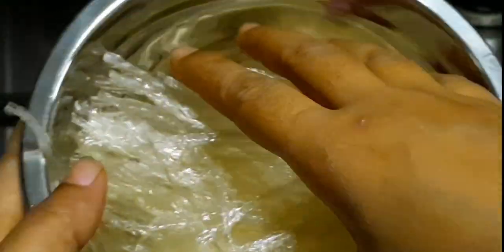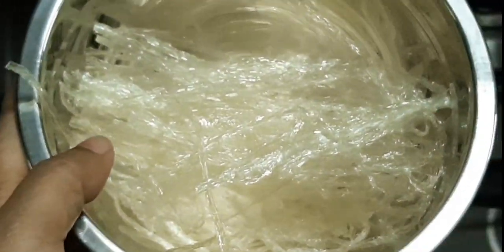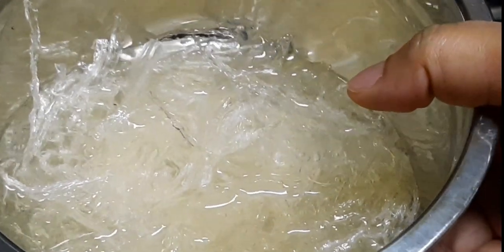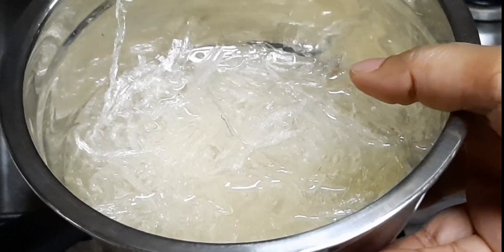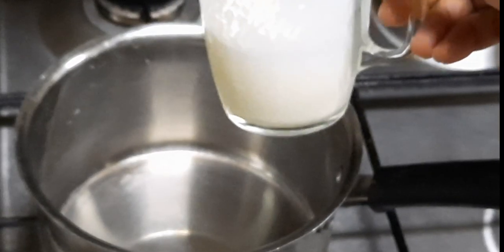We are going to make this pudding with China grass. The first step is to soak the China grass in water and let it sit for a while. I'm using a packet of 25 grams of China grass, and we'll be using about three-quarters of that packet.